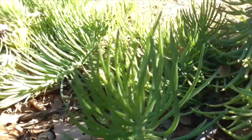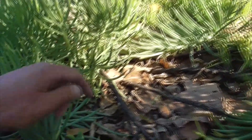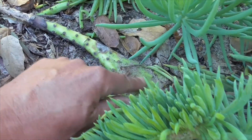And this will root and be just like the mother. But sometimes you get a mutation called cresting. So instead of producing more branches or stems, it'll send out this stem here, which is very flat — see that? Now it's all flat here, like that.